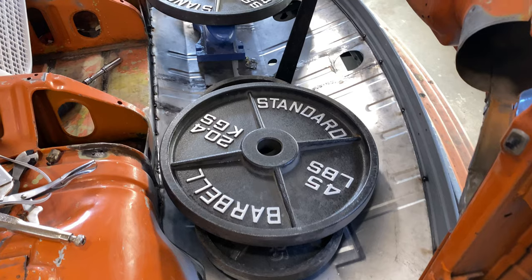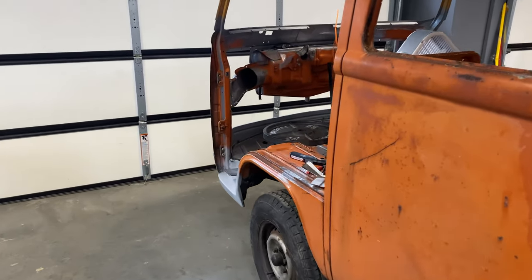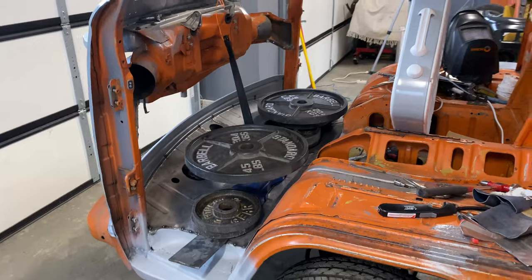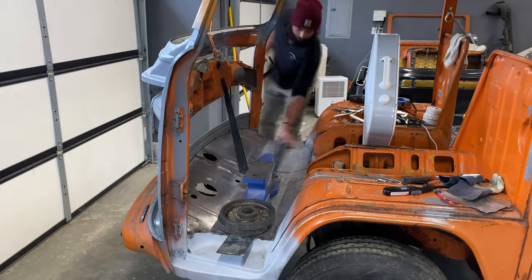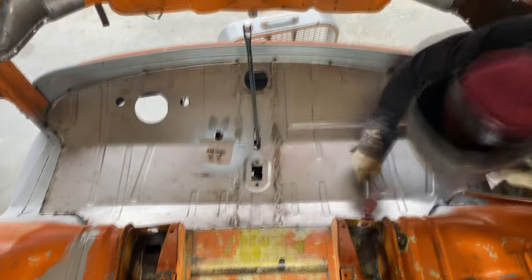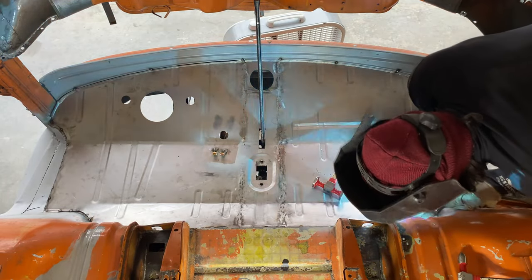All that was left to do was to wait for the weights to do their thing. The next day I felt like a kid on Christmas morning. I got to removing all the weights, and then it was time to get it welded up all the way around completely, which took quite some time - so here's the summed up version.